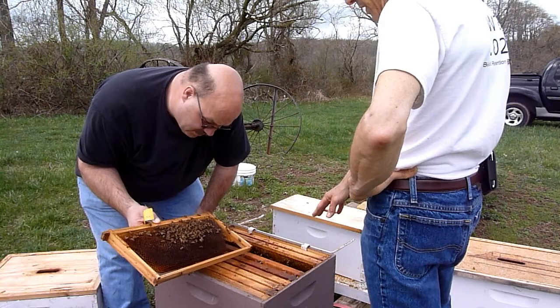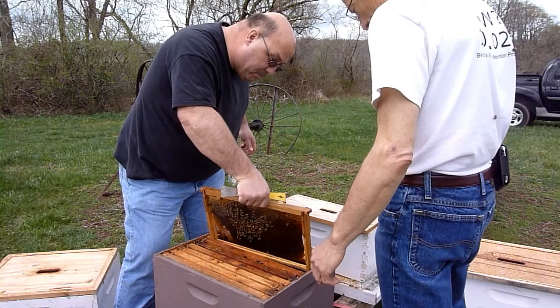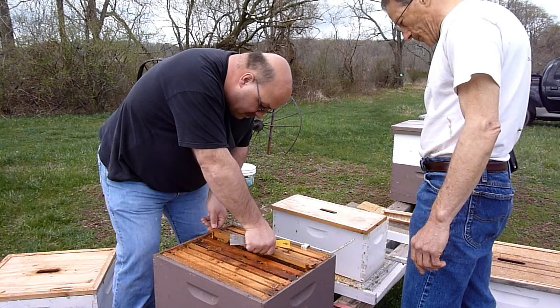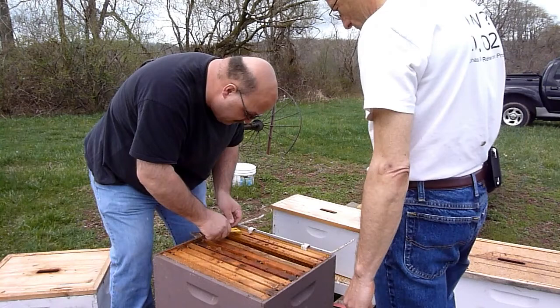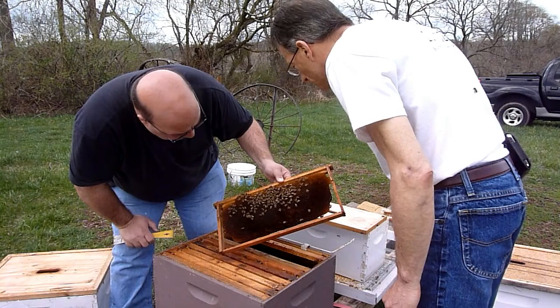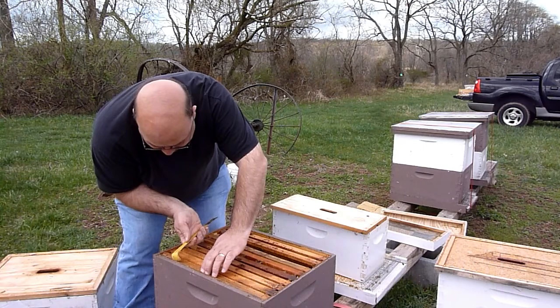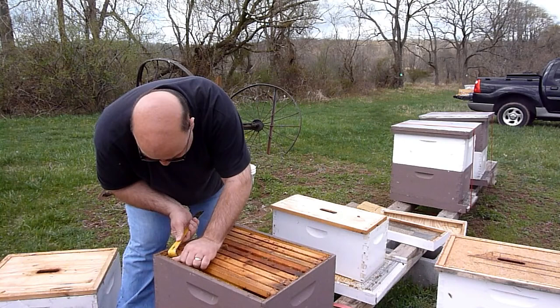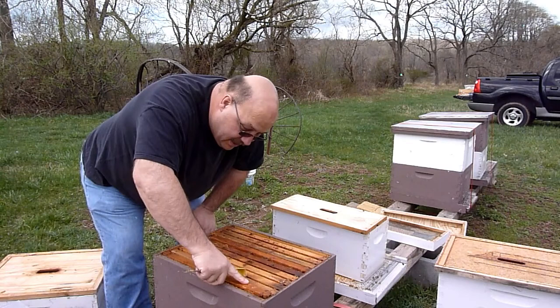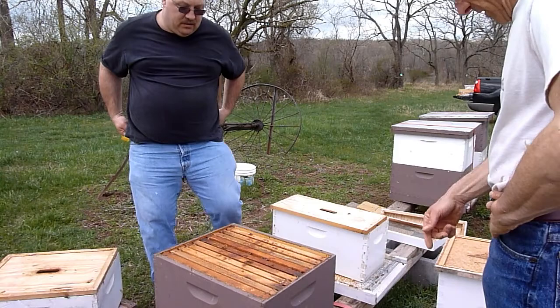So our only concern - we found bees in the bottom box and the top box - is if there were brood as well, because then you'd be splitting the brood nest. But we don't see any brood in the bottom, so there really is not a problem with us moving them up. No brood, so there's no reason why we can't switch these boxes. Might as well do it while we're here. So I want to make sure I don't aggravate anybody and just take my time. They're getting a little rammy. We're going to take a little bit of honey, which will also help to calm them down.